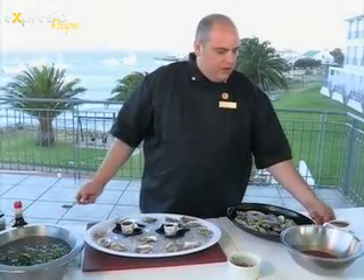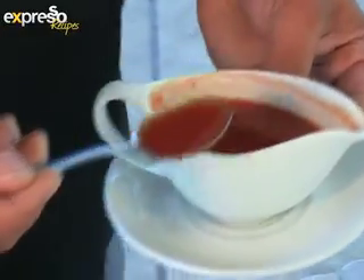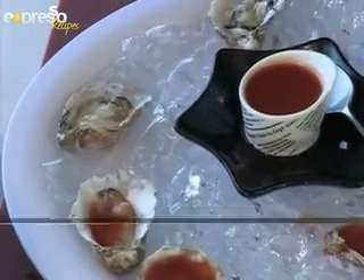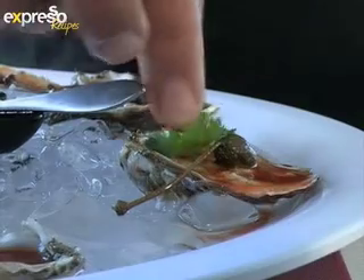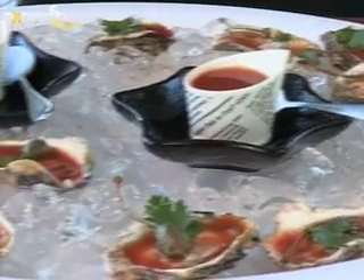Then you get a spoon and spoon over a generous amount of the Bloody Mary mix over each oyster. I always have some extra leftover and serve it on the platter for the guests to pour over themselves if they need more. For the garnish, we'll use some capers — deep fried, just a little bit to give that extra bit of taste — and some fresh coriander leaves. And voila, Bloody Mary oysters with fresh oysters from Saldana Bay.